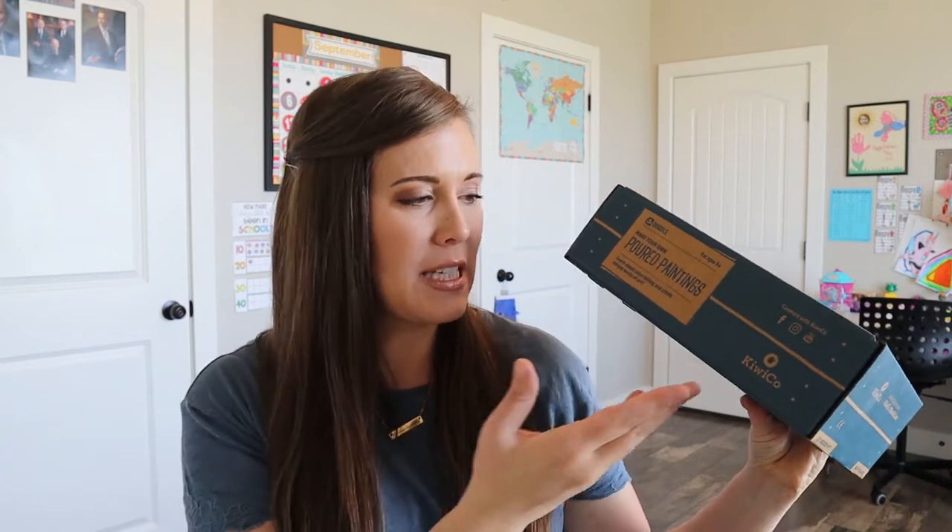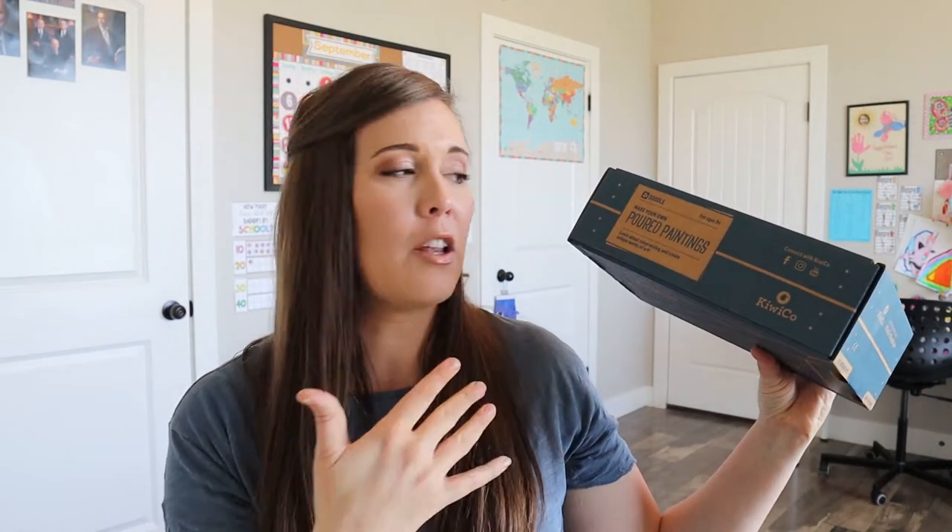Hi and welcome to my channel. Today we're going to be unboxing a doodle crate and I'm excited to open it, especially because we kind of match — it's like the same color as my shirt. So I'm excited to open it and see if anything else matches the color of my shirt. I'm just joking.